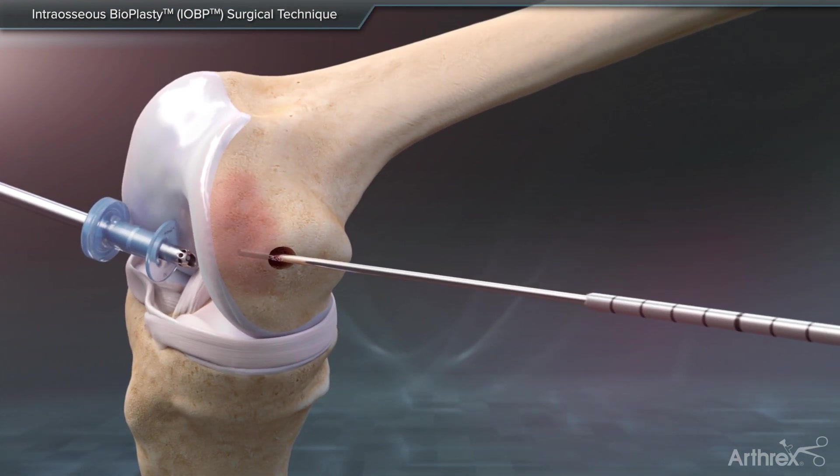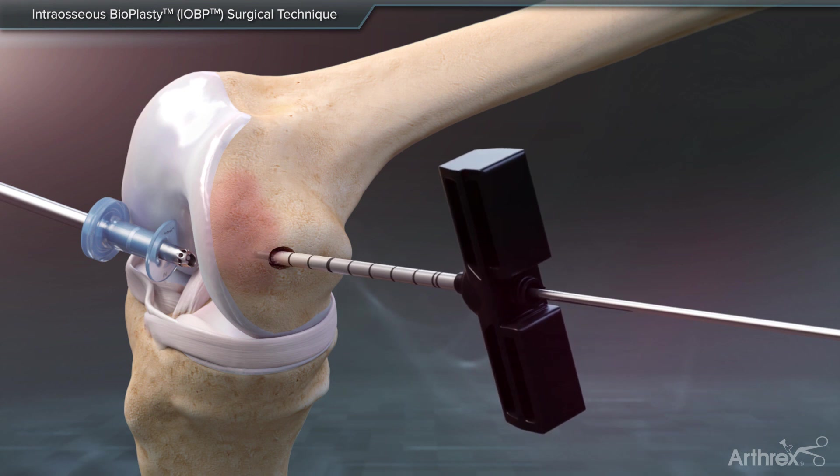Remove the stylet from the delivery cannula and advance the cannula over the guide pin. Remove the 2.4 mm guide pin.